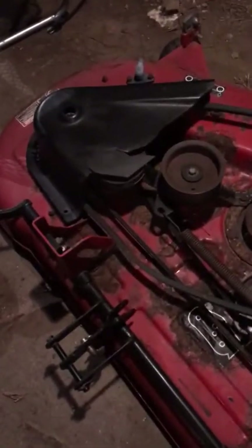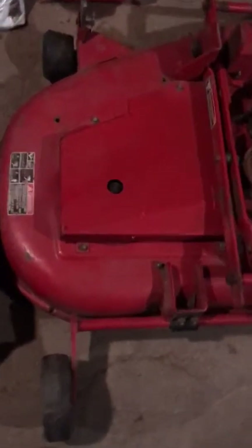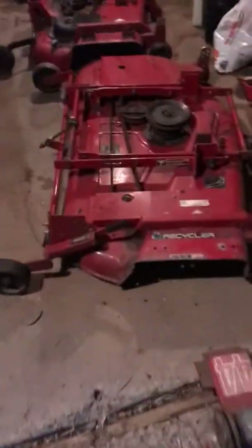I've been tempted to take the double-pulley spindle from the left side of one of these 260 series decks and put it on the left side of a 5xi, except I think it would be rubbing. Here's my 522xi — I think it would be sticking up high enough that it could rub the footwell on a bumpy lawn.